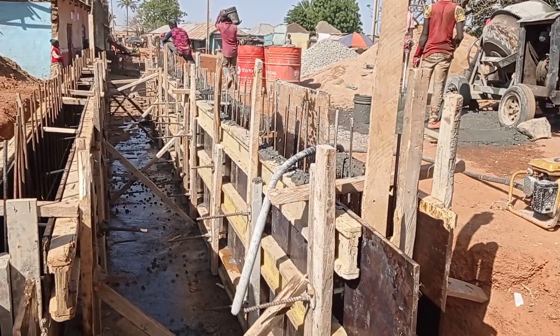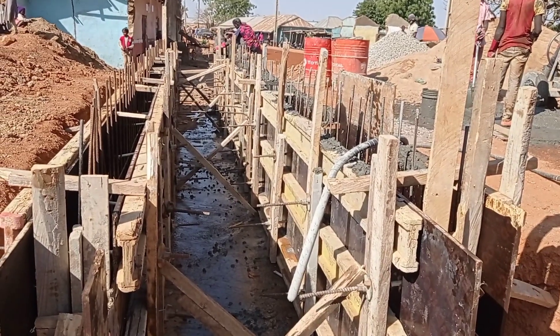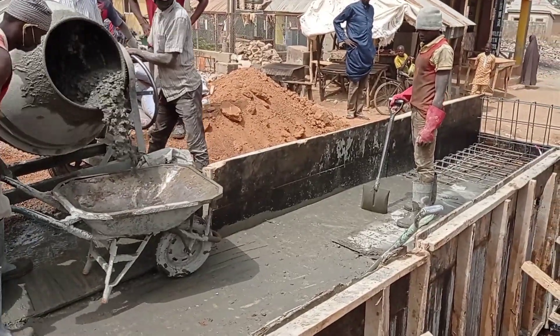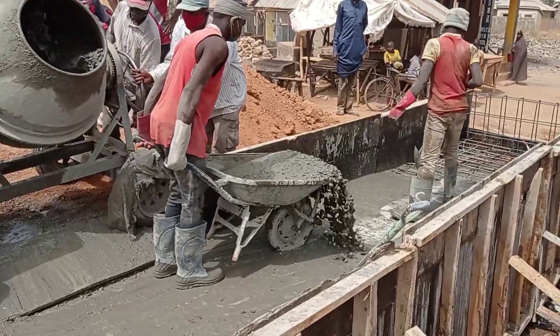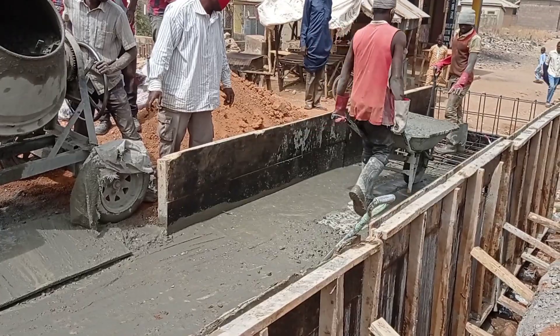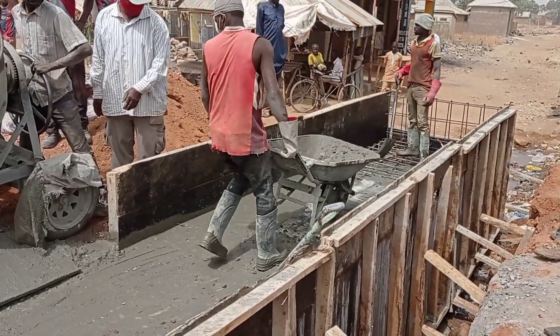You can see that now we are casting concrete into the walls. Here we have also used a ratio of 1 to 4 for the concrete. Now you can see that we have started pouring concrete into the decking. For the construction of the decking, we have used Y12 as the short bars while Y10 as the runners.